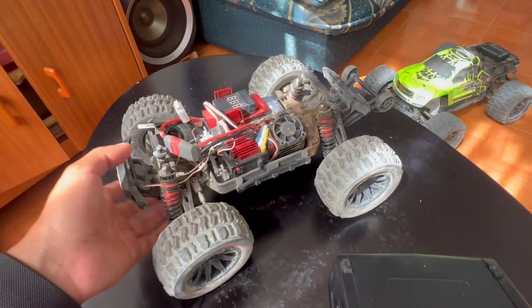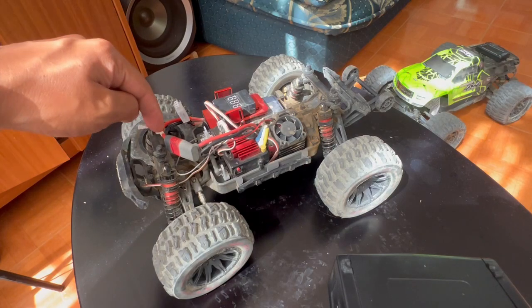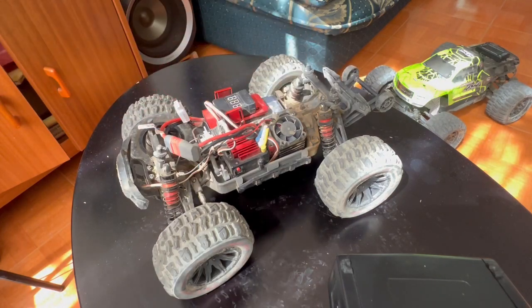I swapped my drivetrain to a stronger composite. I'll post pictures of the new differentials, the new input gears, and the new spur gear that I have changed.